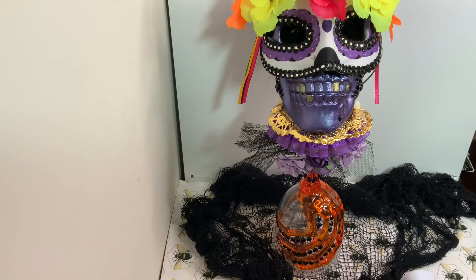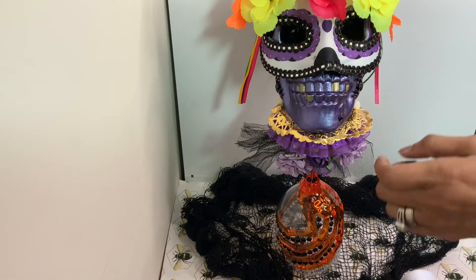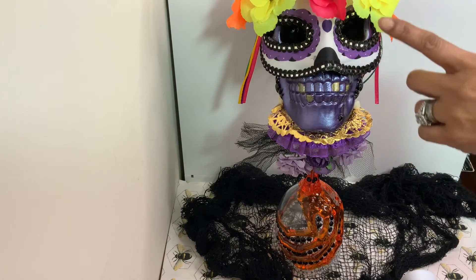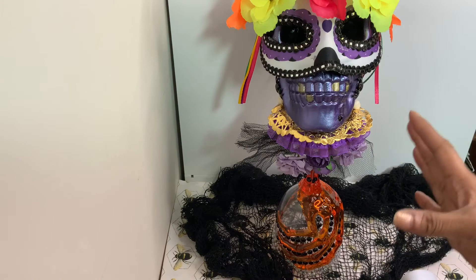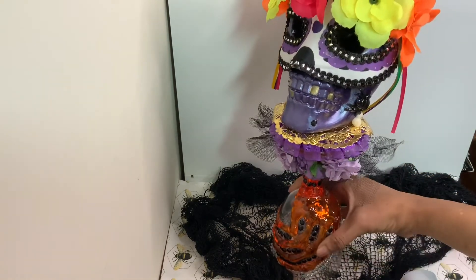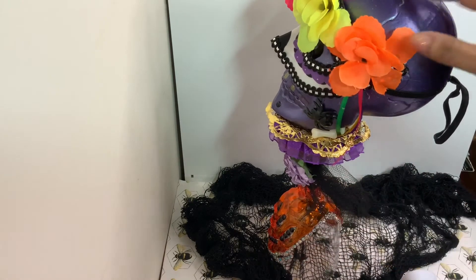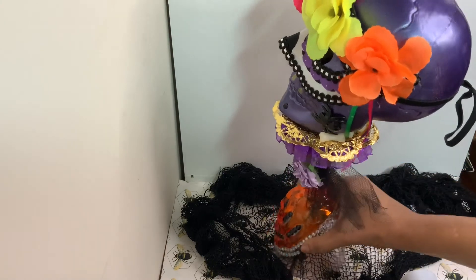I put a gold doily here and then I gave my skeleton a mole, which is black, and also I gave my skeleton some gold teeth. I also used a cute Dollar Tree mask with flowers on it. I painted my skeleton a purple metallic color, and I also added some bones, some spiders, and I put some glitter on the head part.